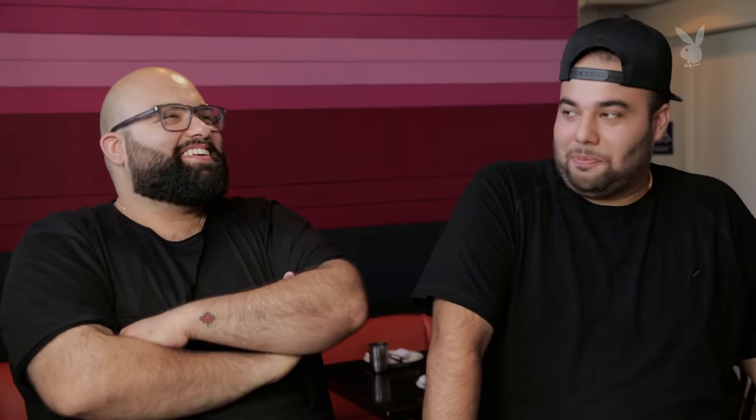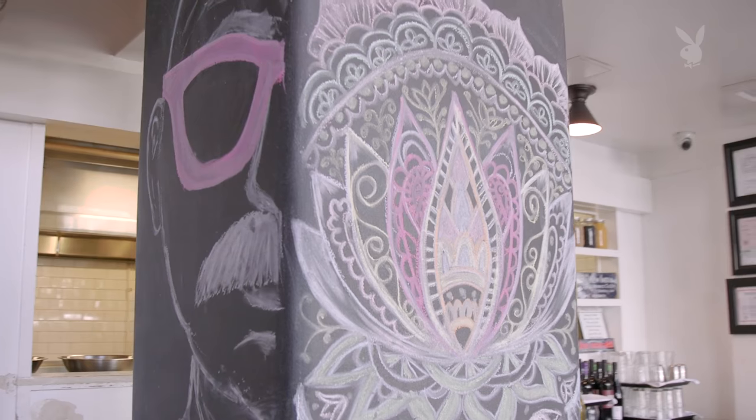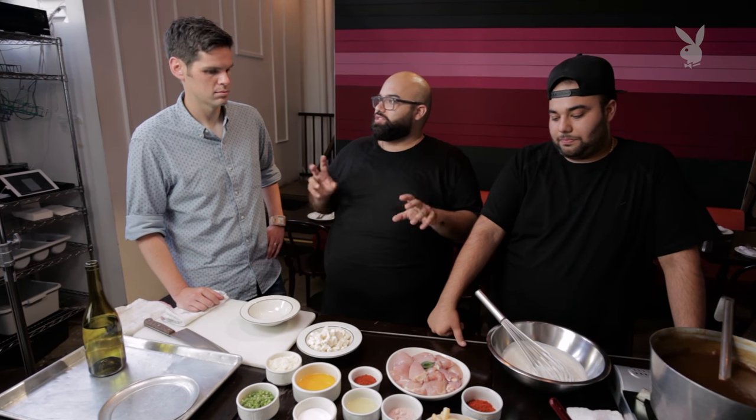We grew up eating poutines, so we need a poutine at the restaurant we own and are at every single day because I want to eat it every single day. But because we're doing it at Badmash, we've added a little Indian kick. This should be on the flag instead of the maple leaf — a pile of poutine. This could probably be on the flag of India as well, because we're making tandoori chicken, which is a very traditional boneless preparation of chicken tikka.